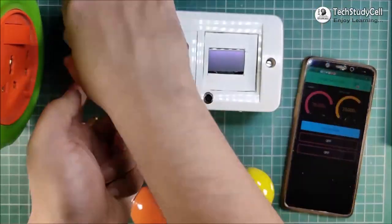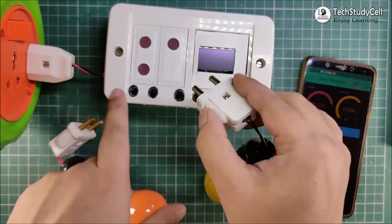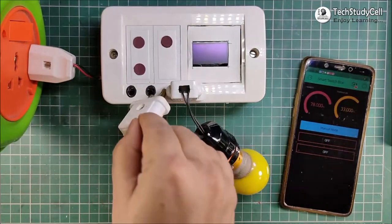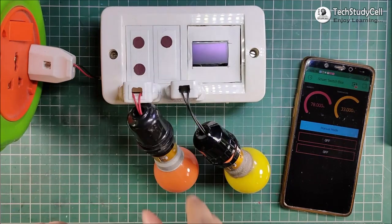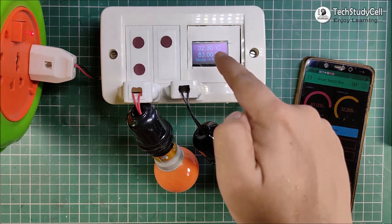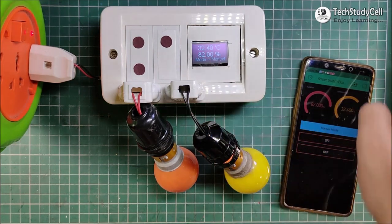So let me connect this extension box with the 220-volt supply. And here I will connect these two AC lamps. You can connect any home appliance instead of this AC lamp. Now I will turn on the 220-volt supply. And you can see, I can monitor the temperature and humidity on this OLED display and the Blynk app.